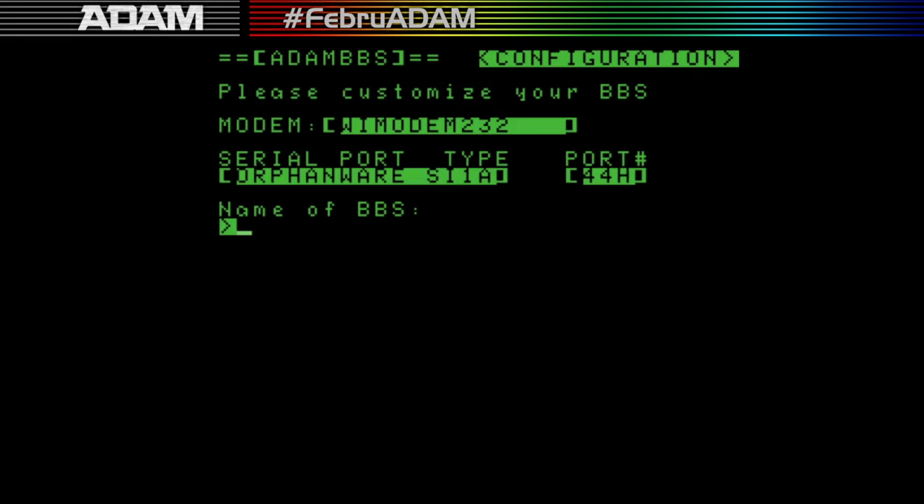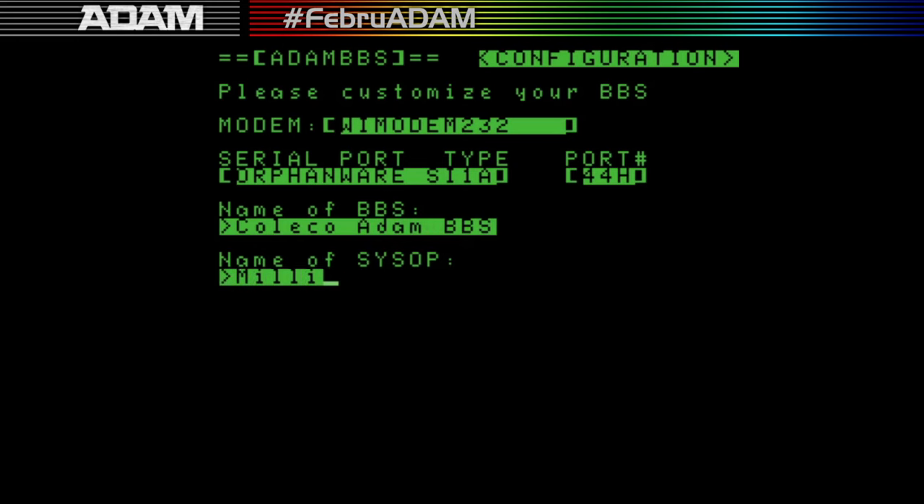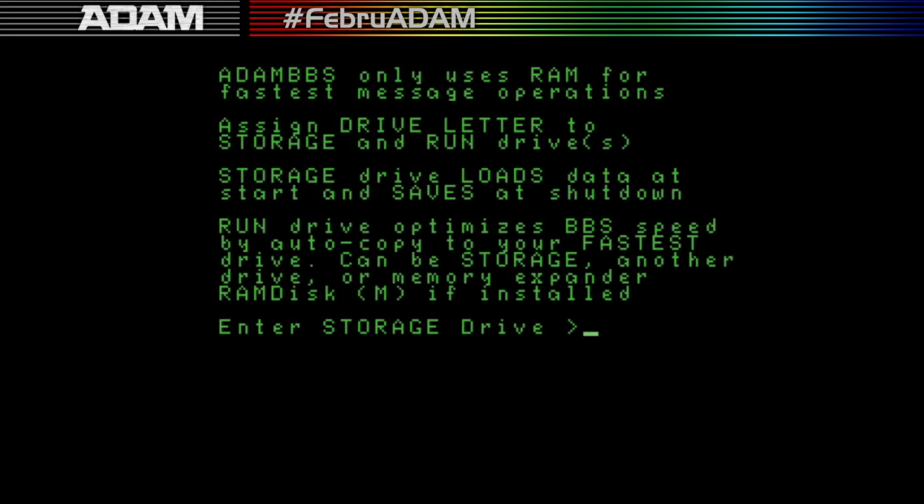It says it's configured for the Y-Modem 232 and orphanware serial port — I don't have either on the emulator, but you can still run locally without a modem attached. So I'm going to set it up first: type in the name of the BBS — this one is the Eclectual ADAM BBS. The sysop name is Millie. For drives, I use drive A as my storage drive and drive M as the RAM disk run drive. It copies things over from storage to RAM to run a little faster.